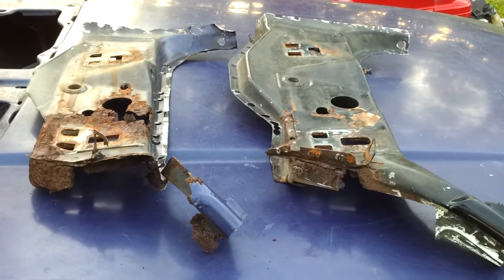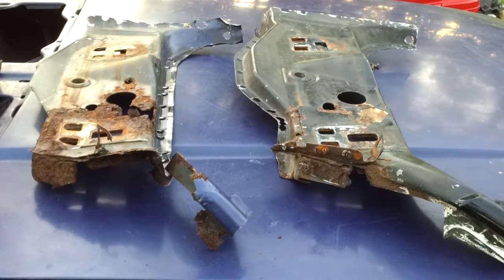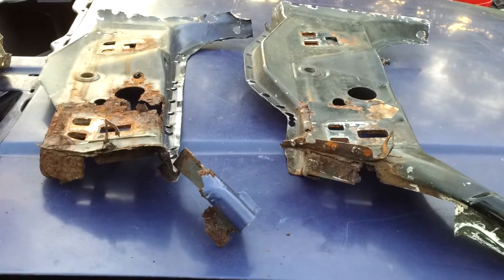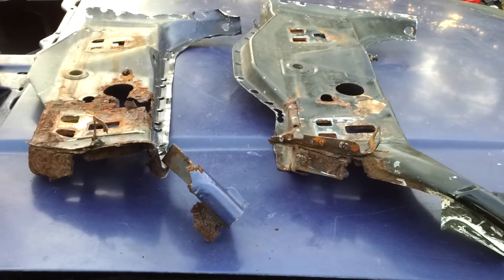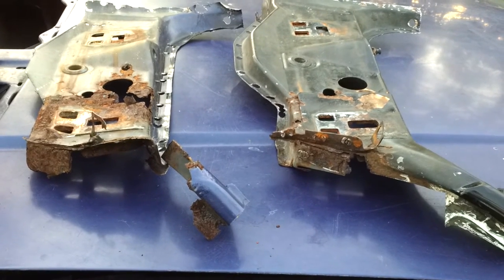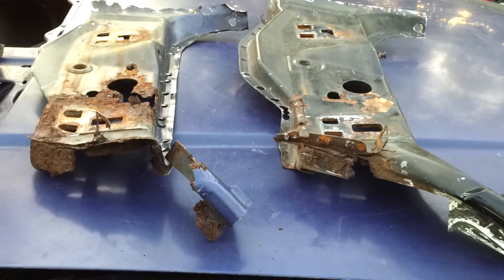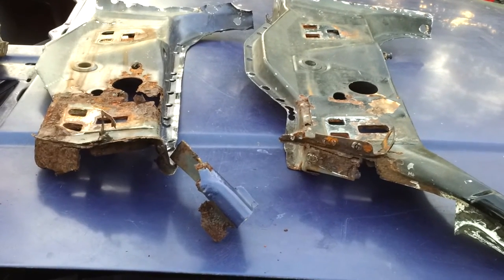Here's the video for the Fox Body door jam rust — everyone has it at some point. The car I'm working on is a 1990, it's the purple one. Everything was rusted away on it, so I ended up getting a parts car to get everything that I need to fix it with.